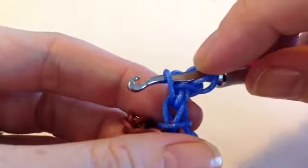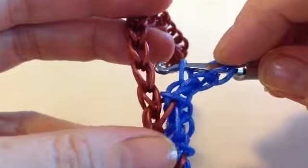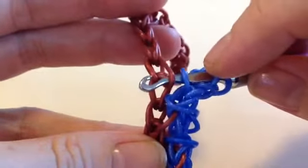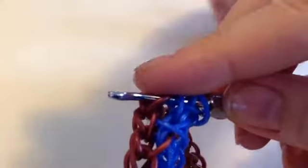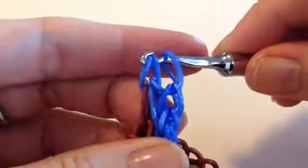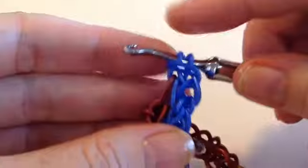You want it in the rainbow shape and you want to pick up that one closest to the chain. Skip one, pick up that right-hand front one, grab another band, pull through three loops, connect and pull those left two under the right one.